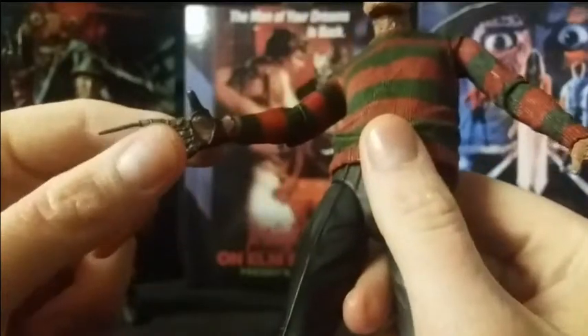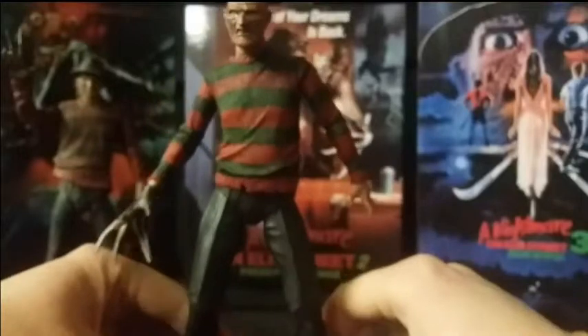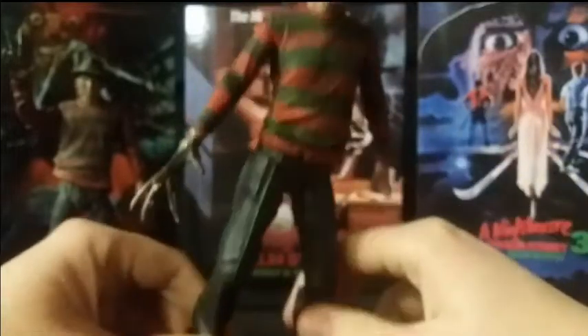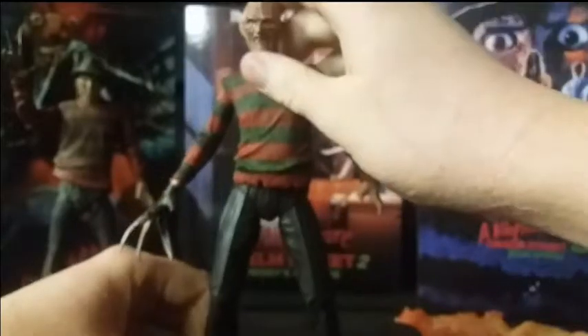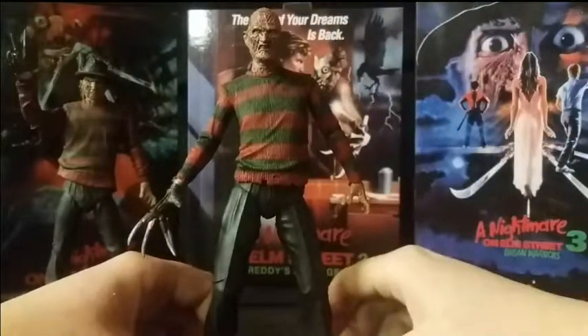He's got his iconic bladed glove — the blades are a little bit bent but that's not a problem, it looks really good. You can see the wrist there as well with a bit of burnt flesh. The slightly brighter coloured sweater — a bit more brighter than in the first film — now with the stripes, which is nice. Same pants and boots as the original, just slightly different coloured boots — a bit of a shade of brown. I do dig this Freddy a lot — rather underrated sequel, really good looking figure.